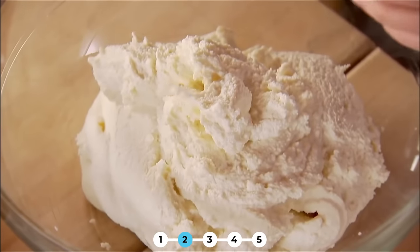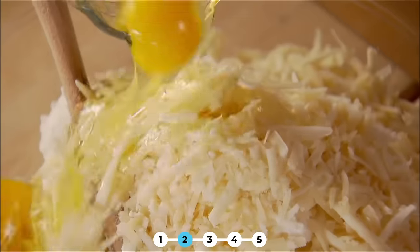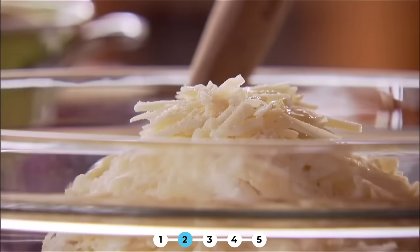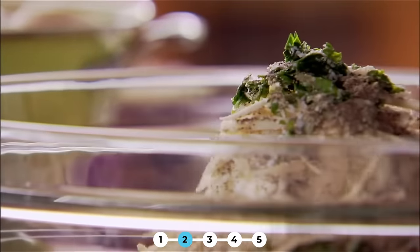I'm actually making two pans of shells — one to pop in the freezer and one to take home for dinner tonight. This is a lot of ricotta cheese. Now for some sharper cheese, I've got some grated Parmesan and grated Romano. I also have two eggs and those go right in. I'm just going to get some basil and parsley together. This is a really great meatless meal. I love it because you can serve the shells with a salad and that's a great meal in itself. And then some salt and pepper — this is a lot of cheese mixture so it really needs some seasoning.